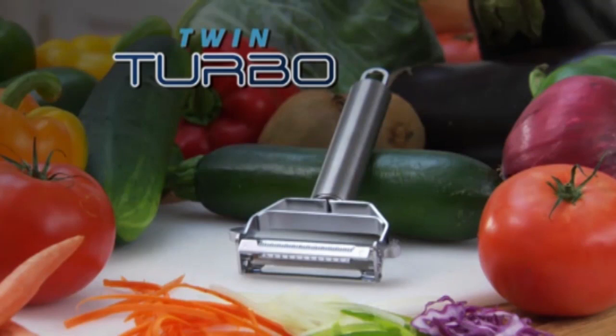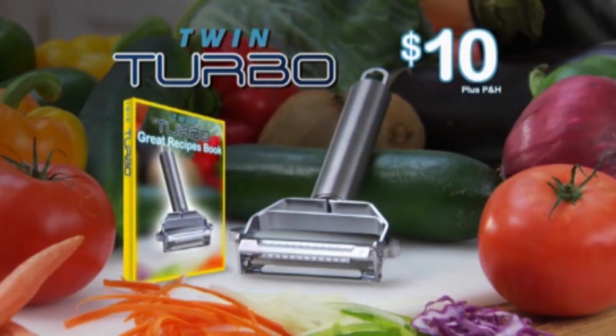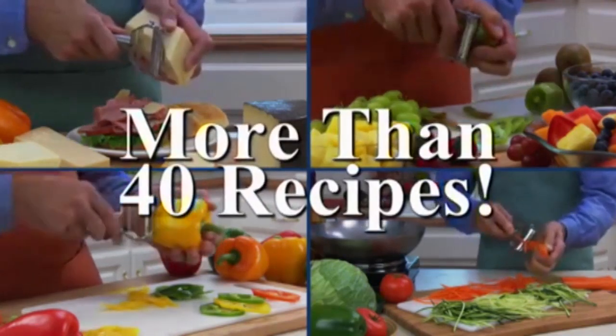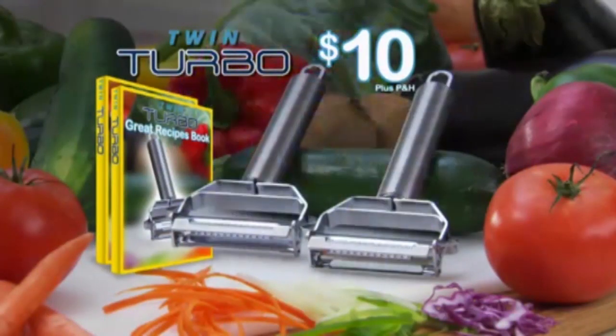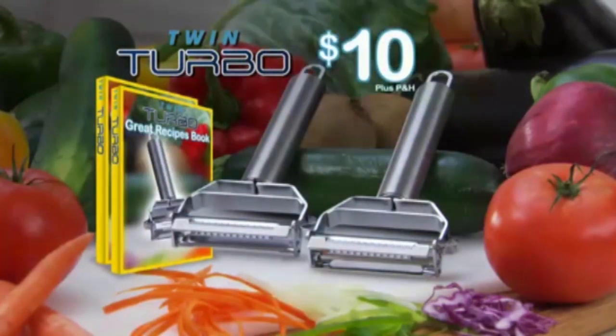Call now to get your Twin Turbo for just ten dollars, and we'll also include this recipe book absolutely free. It has more than 40 recipes designed especially for your Twin Turbo to get you started eating healthier today. Order today and we'll double the offer — that's two Twin Turbo peeler-slicers and two recipe books for one amazing low price. But this offer won't last long, so don't delay. Call and order yours today.